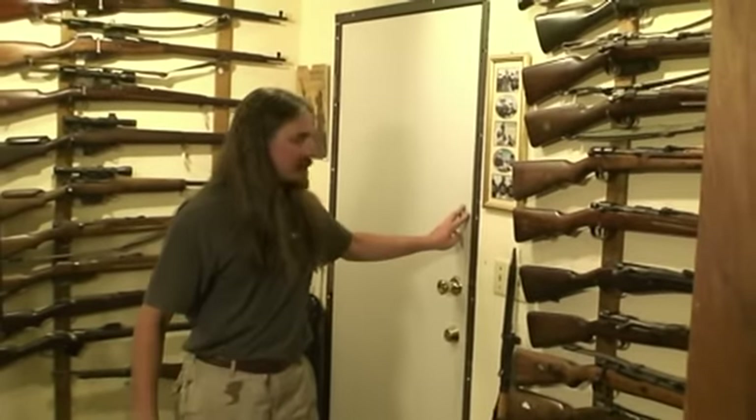Hi, I'm Ian. Thanks for tuning in to another episode on ForgottenWeapons.com. Today we're here in part of our reference collection. We've got another interesting rifle to take a look at — we have a Mannlicher Model 1901 carbine today.